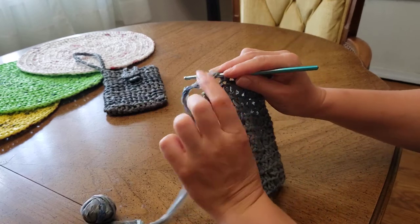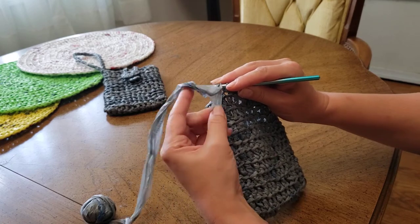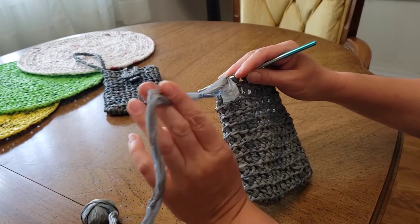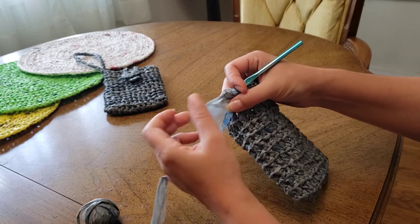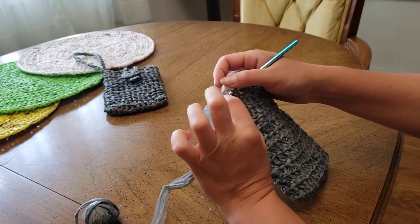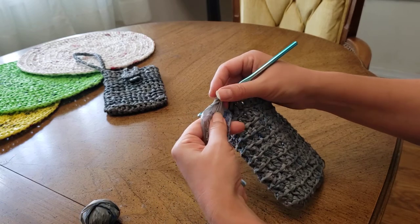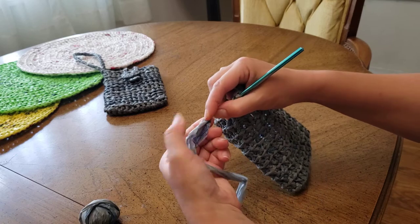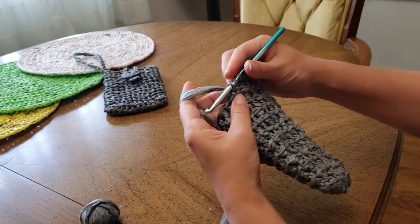Then the other end comes out like this. So you open your new yarn again like this, and you put this loose end inside the yarn. Then you wrap it around again like this and continue working.